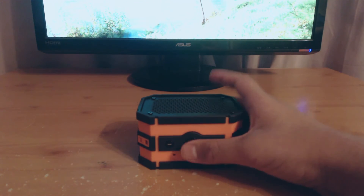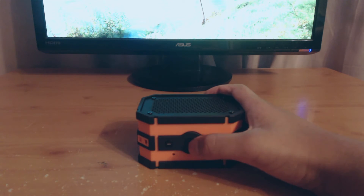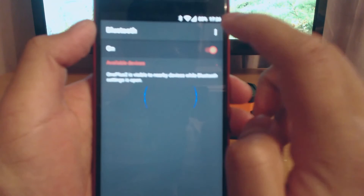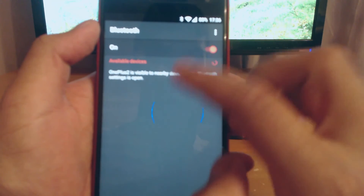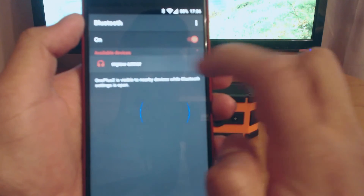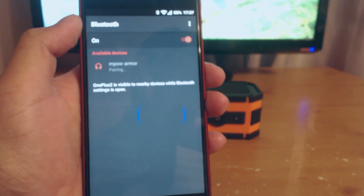So I'm going to turn the speakers on now. You have to hold the power button for 4 seconds and it will turn on. The LED is now flashing in two different colours, which means it's in pairing mode so you can connect it to Bluetooth. I just turned Bluetooth on and the available device is MPOW Armour — just connect to that.